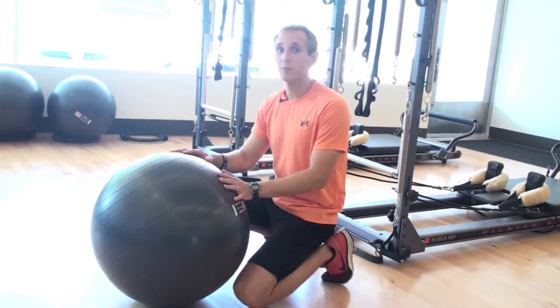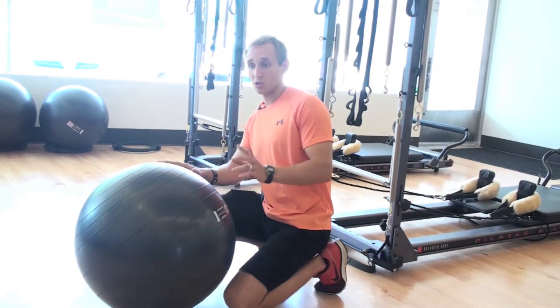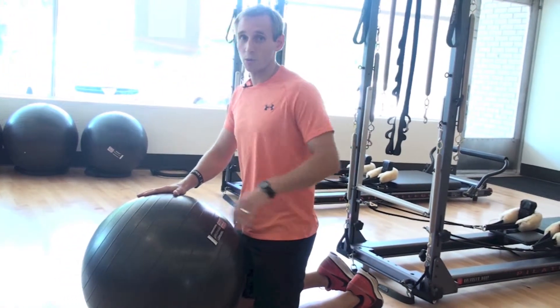We want to get those muscles firing before your workout — anything upper body. We have three simple exercises we're going to do: it's a T, a W, and a Y.